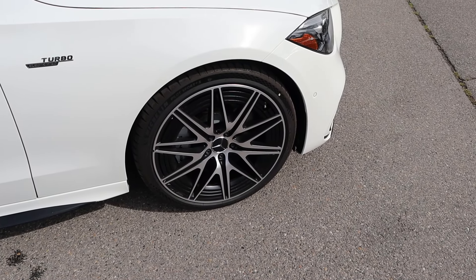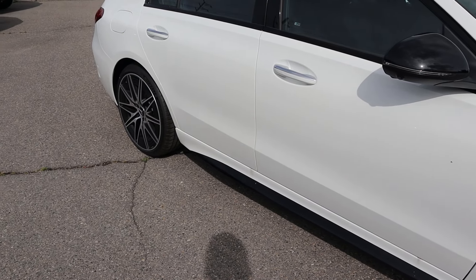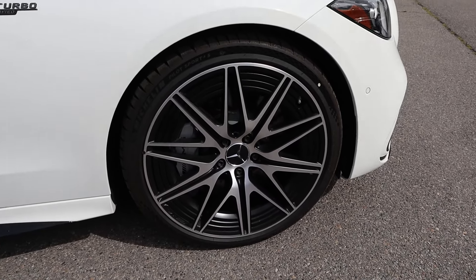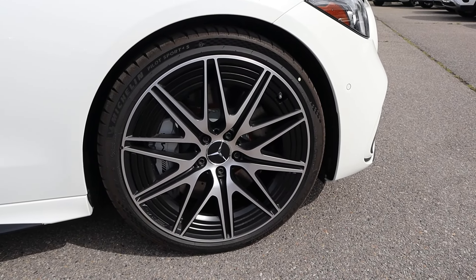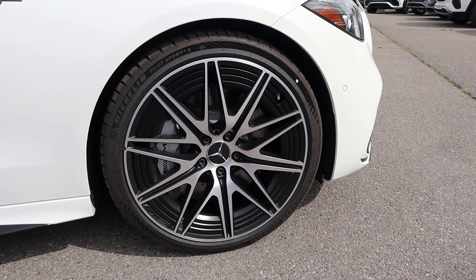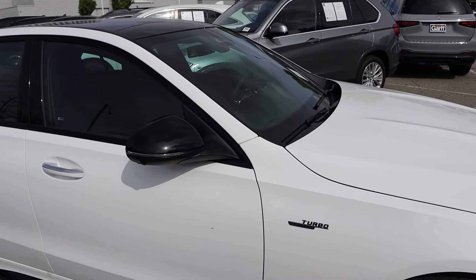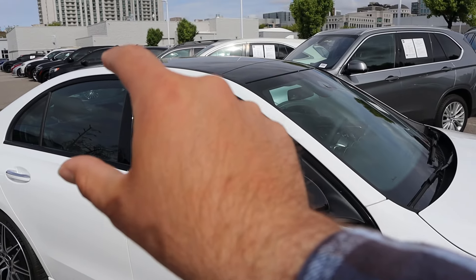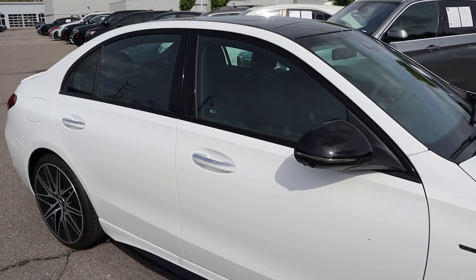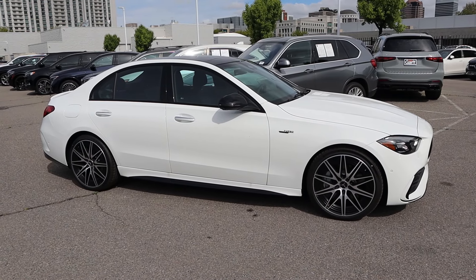Around the side, the tire and wheel setup is 245/35/20 in the front and 265/30/20 in the rear. With the wheels, you've got silver on top and darker down below. There's AMG on the silver brake caliper as well, so it's a pretty sharp look. There's your turbo badge on the side, and you can see the mirror cap is blacked out, same with all the window trim. The handles are silver, blacked out at the bottom — there's your full side profile.